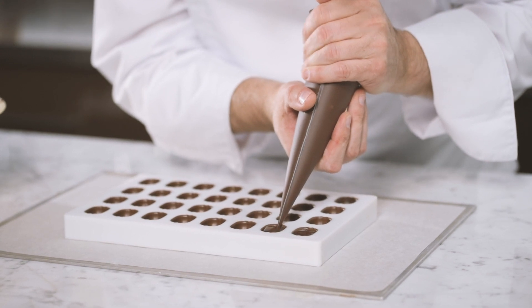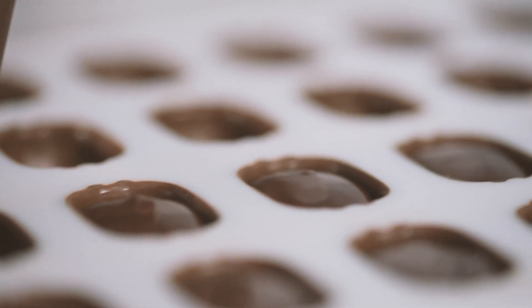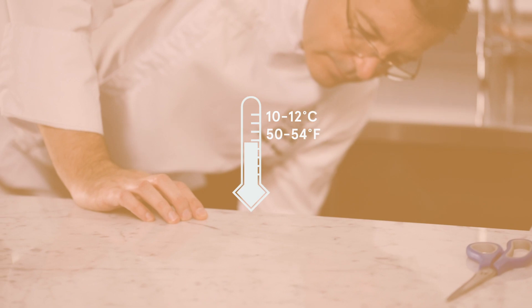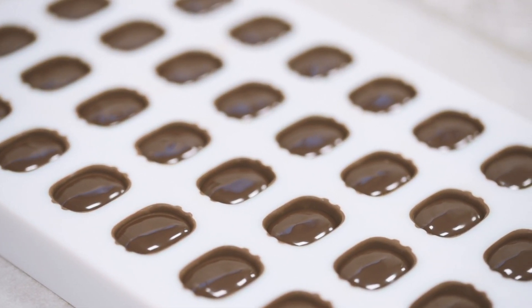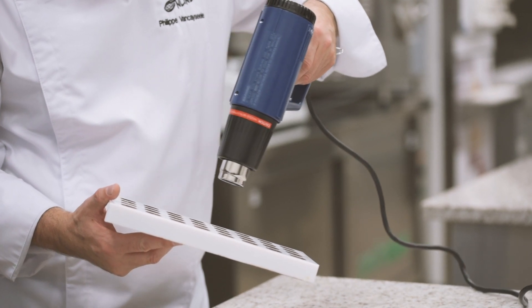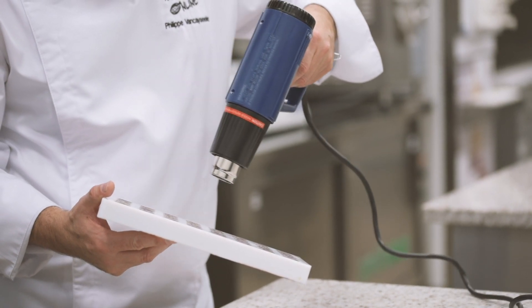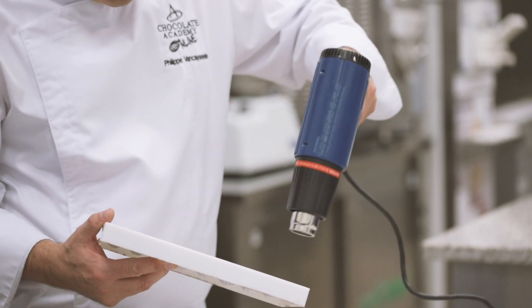Make sure to leave enough space — at least 1 to 2 mm from the top — to close the molds later on. Remove from the fridge. Then, with a heat gun, slightly warm the top of the molds to barely soften the edges of the chocolate shells. By doing so, we ensure that the shells and the crystallized chocolate will join together perfectly when closing the molds.